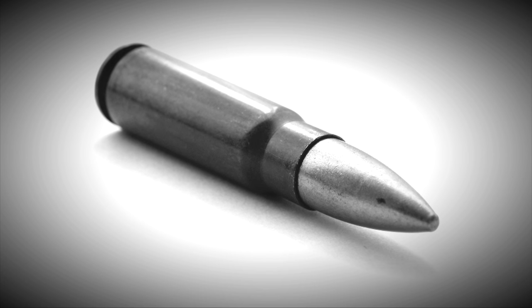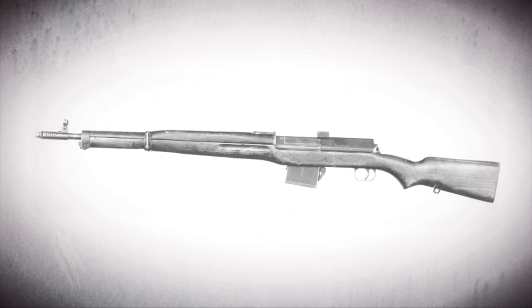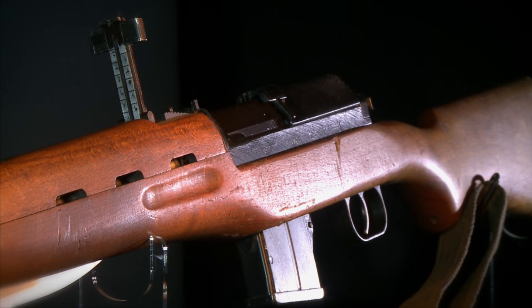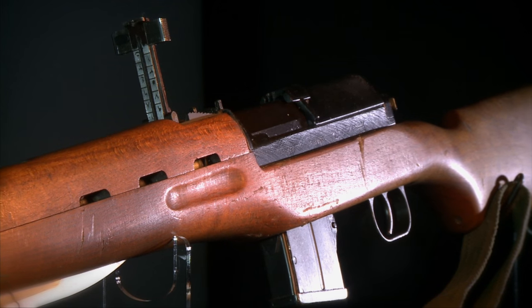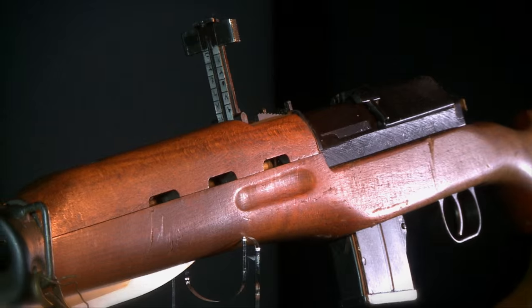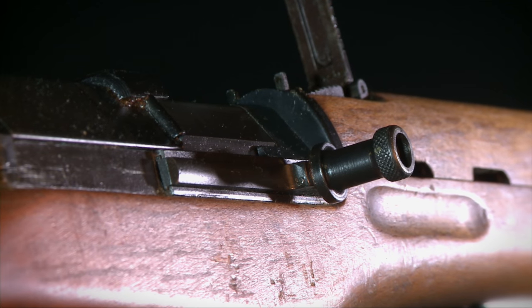So what the Egyptians did was convert their production line for the Hakim into one for a new gun. That new gun was known as the Rasheed carbine — it's spelled a couple of different ways — and the Rasheed carbine was essentially a simplified Hakim made in 7.62x39.